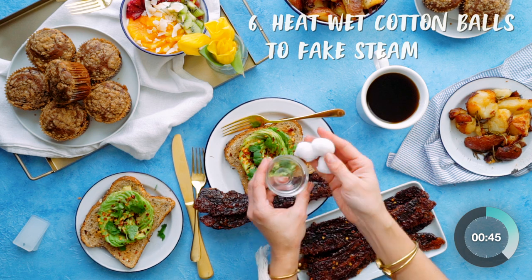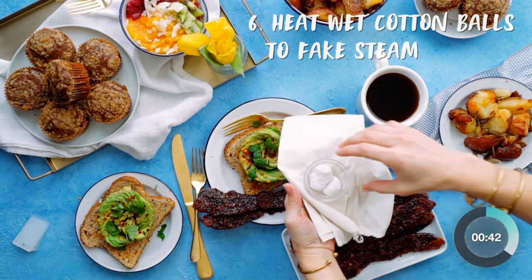Soak cotton balls in water and microwave them to fake steam. This works best with a dark background shooting straight on.